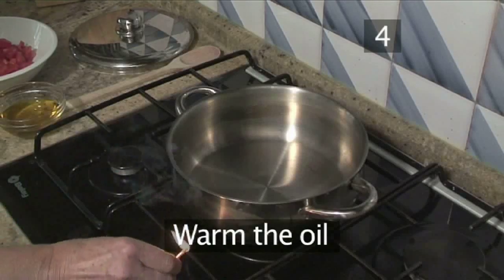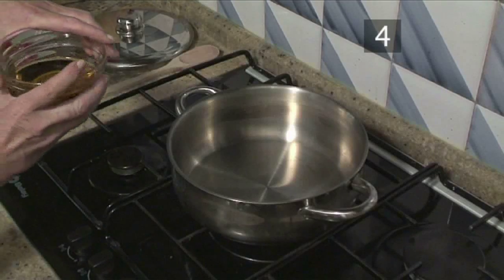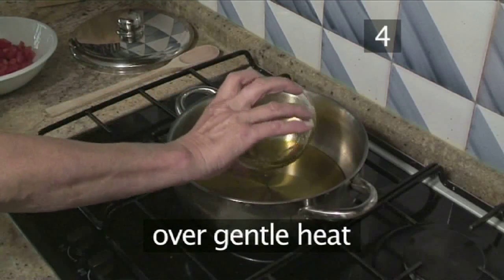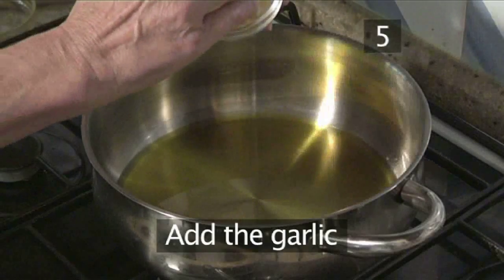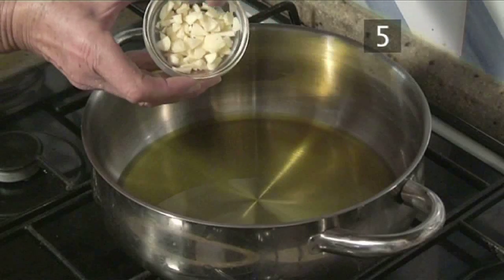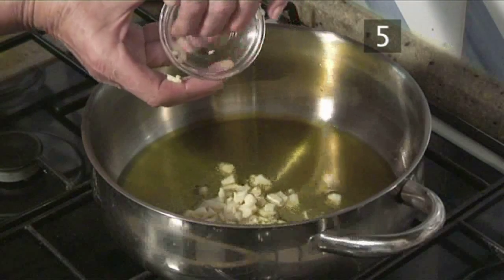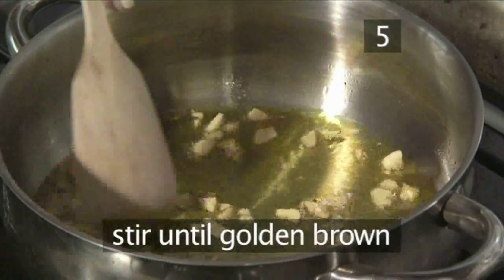Step 4: Warm the oil. Taking your heavy bottomed pan, warm the olive oil over a gentle heat. Step 5: Add the garlic. Add your chopped garlic to the pan and allow it to turn a slightly golden brown colour.